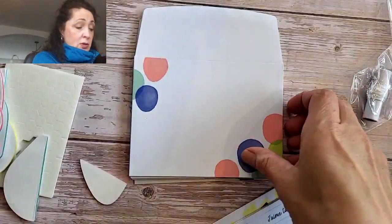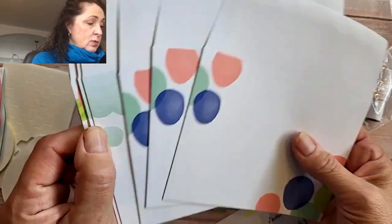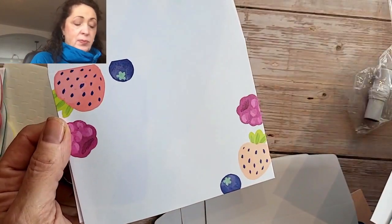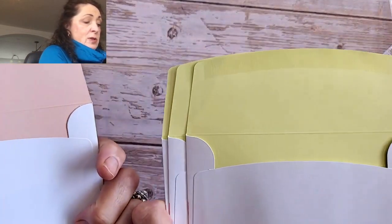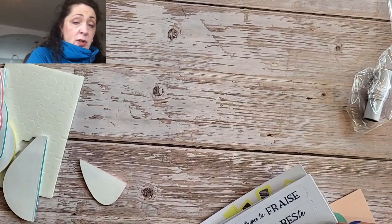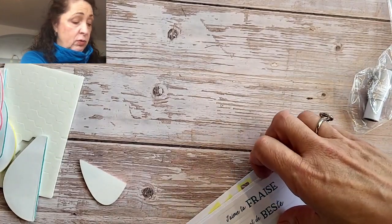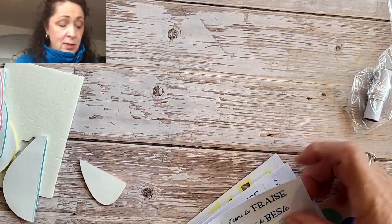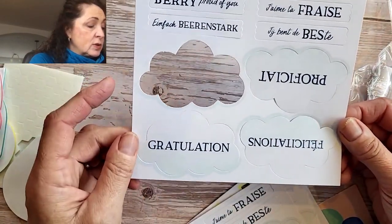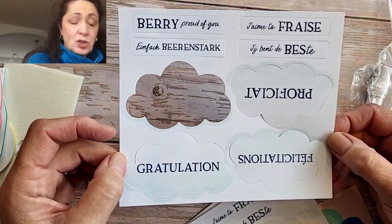The envelopes are also cute, so you right away know you're getting something happy. They all coordinate, and the inside also has pretty spring colors. The words come in four languages — so if you are a person who has friends all over the world, like me, you can use them all. They're in German, Dutch, French, and English.